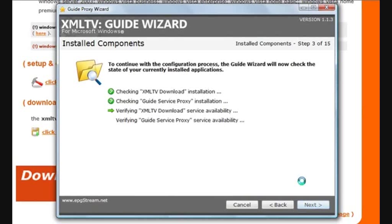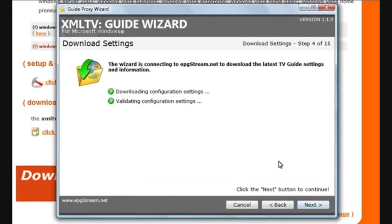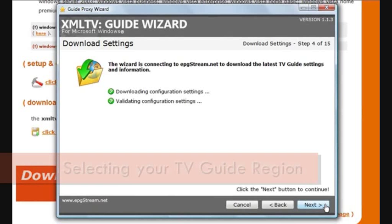The guide wizard is just making sure that all your XML TV and guide service proxy components are where they should be on your hard drive. In this case, it looks like everything's okay, so click Next to continue. It's just downloading the latest list of regions that are available for you to download your guide data from. Looks like everything's okay — click Next.